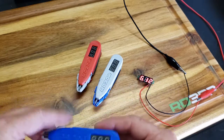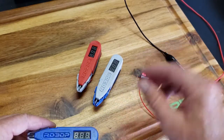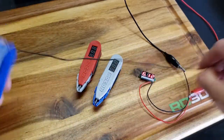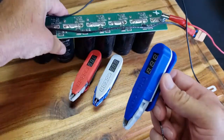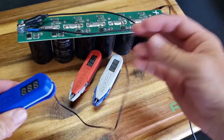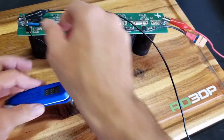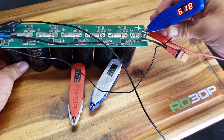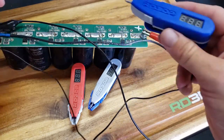Let me show you how this thing works. It's essentially this. I'm sure you guys already get the idea, but I'll just do a quick demonstration. You hook the negative lead on the negative of whatever you're testing — chassis ground or whatever — and this goes on the positive. There it is.